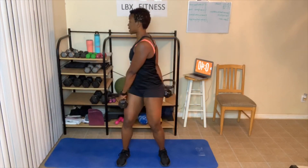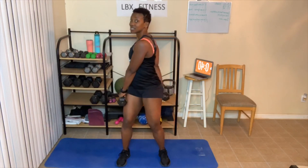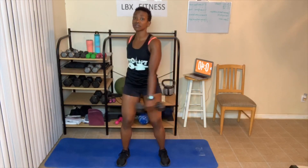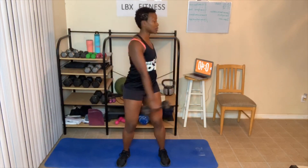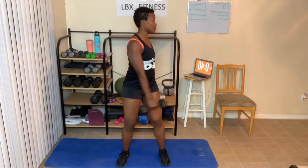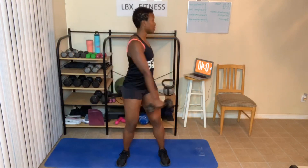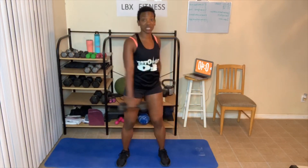Which level did you do today? Seven — did you do level one, ten times? Eight, nine — did you do twelve? Ten — did you do fourteen, which is level three? One, two, three, twisting, and four. That's fourteen. I'm gonna put these down.